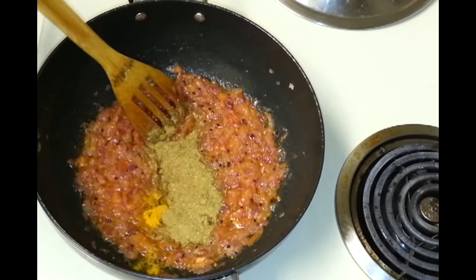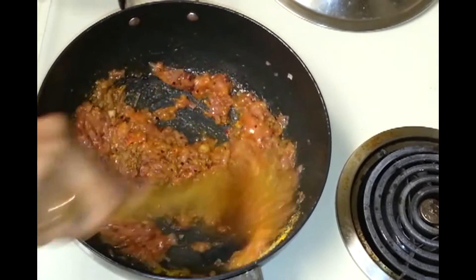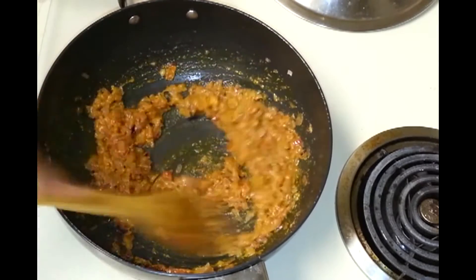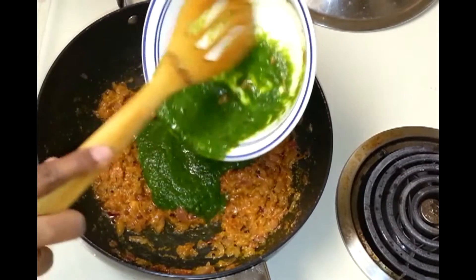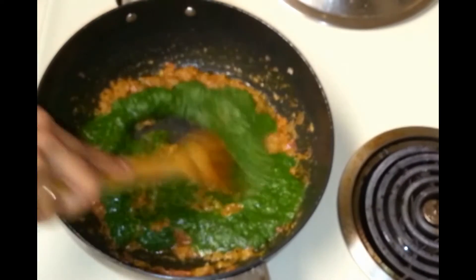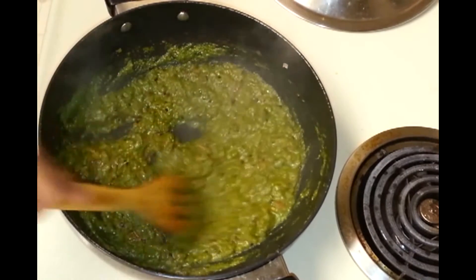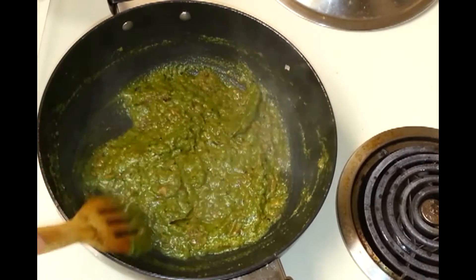Now I'm going to add the remaining ingredients — turmeric, coriander-cumin powder — and mix them in. Then add the green masala and mix well. Allow this to fry for some time. In this recipe I didn't add red chili powder because I already added green chili when I made the green masala, so you don't have to add red chili powder.